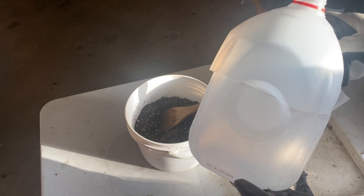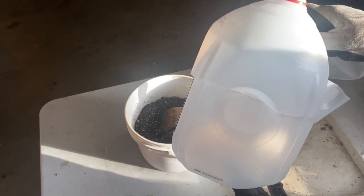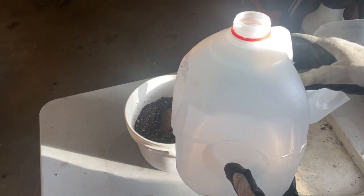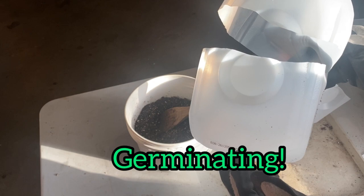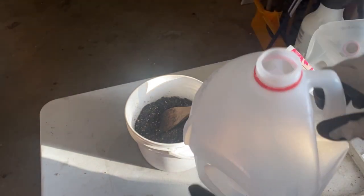The benefit of the winter sowing method is that once you've got these set up and set out into the snow banks, you're pretty much done. They just sit in there until spring comes, and when the conditions are right, those seeds will know it's time to start germinating.